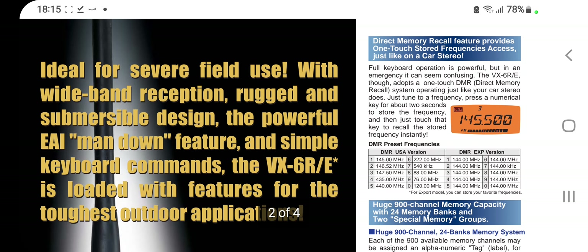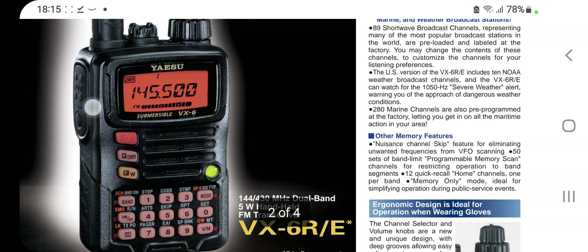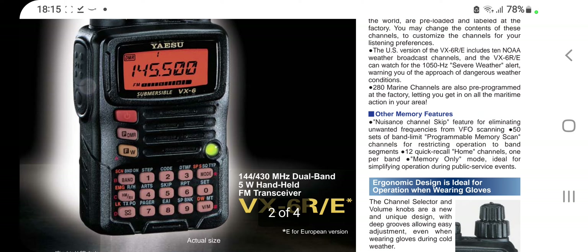Now let's have a look at what the write-up says: ideal for severe field use with wideband reception, rugged and submersible design. The powerful EAI man-down feature and simple keyboard commands — the VX-6R is loaded with features for the toughest outdoor application. I'll link this brochure in. They're nice looking radios, all the Yaesu radios.